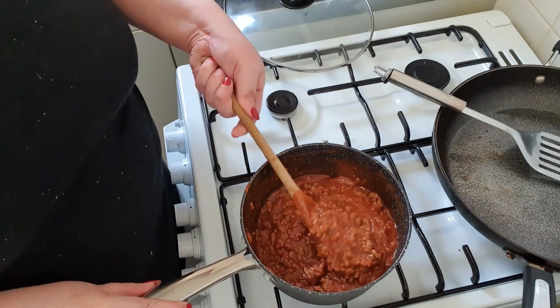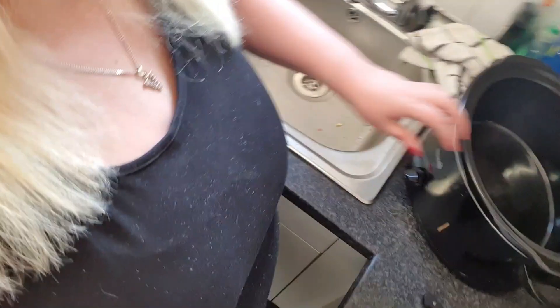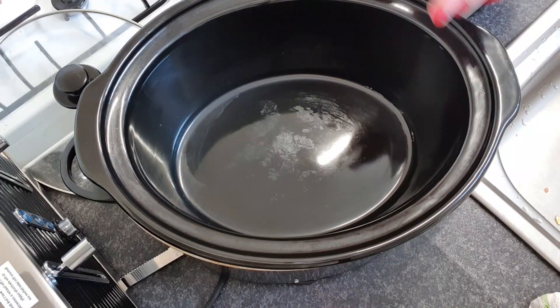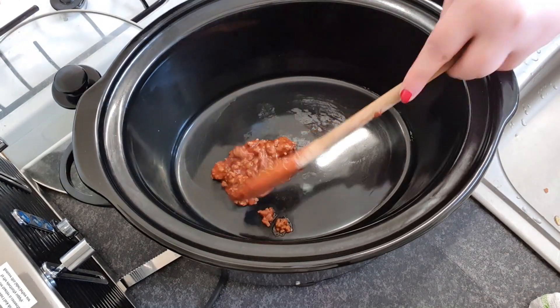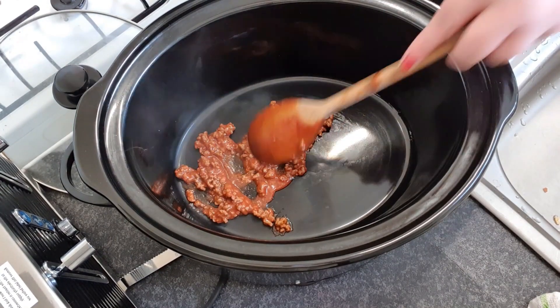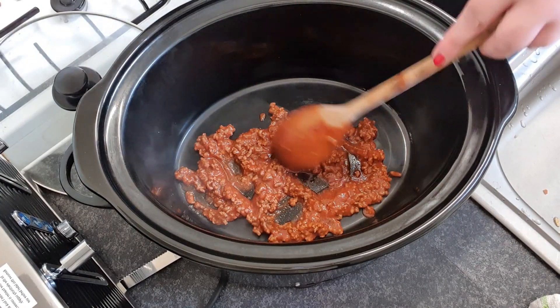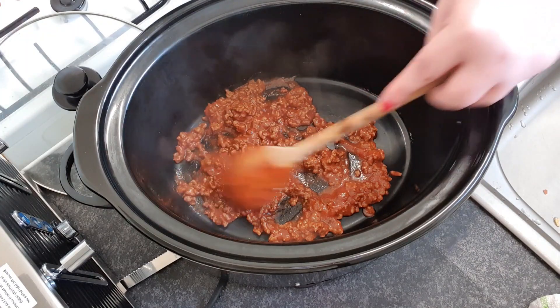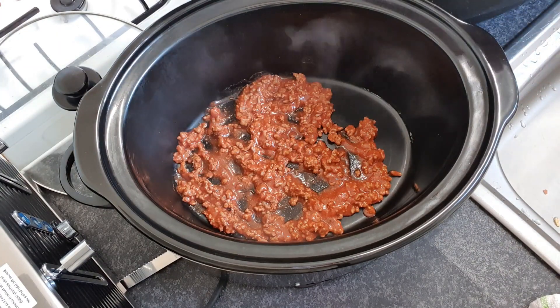And that basically is your filling. So let me take you over to my slow cooker. They say that you should put a small layer of the sauce along the bottom just to stop it from sticking, so I'm just going to do that.